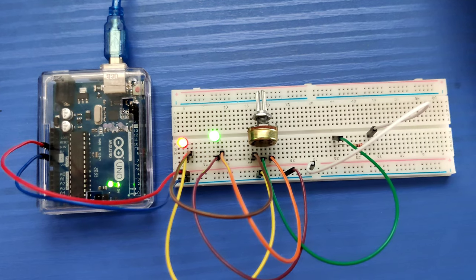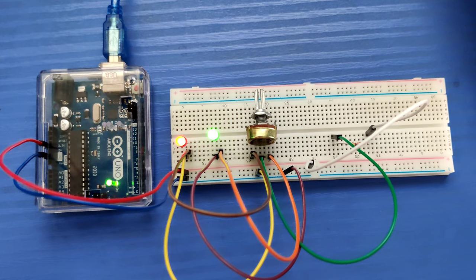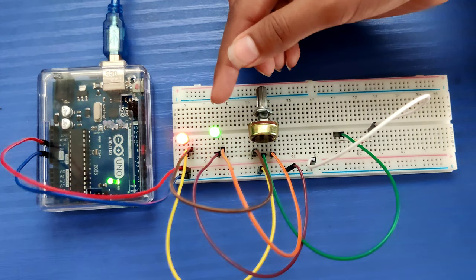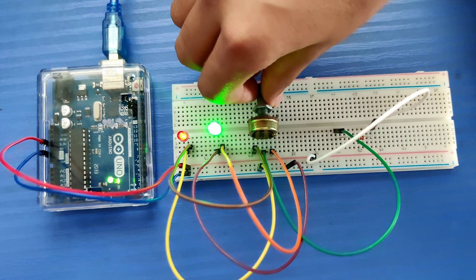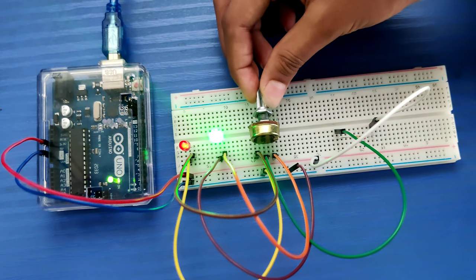So let's see how this works. The potentiometer is currently rotated to the midpoint. Now I will rotate it to the left and you can see the red LED is glowing brighter. Now I will rotate it to the right and you can see that the green LED is bright.